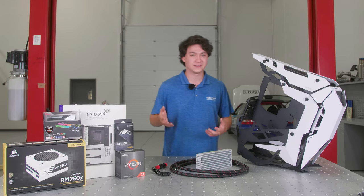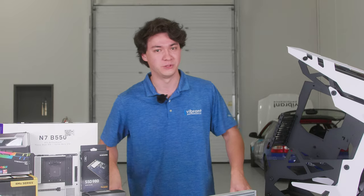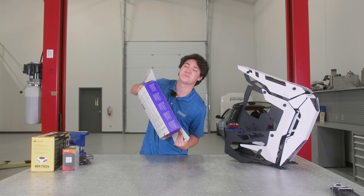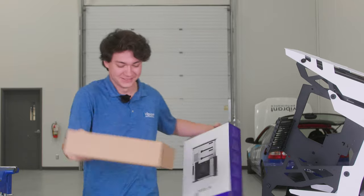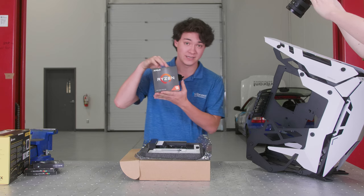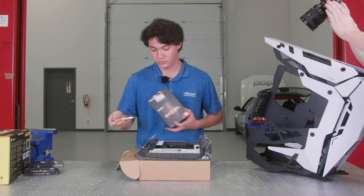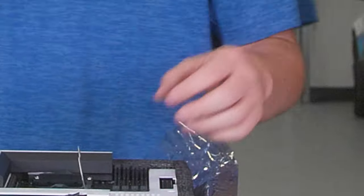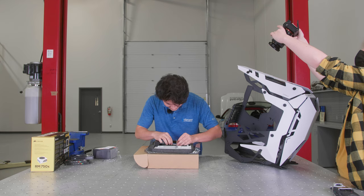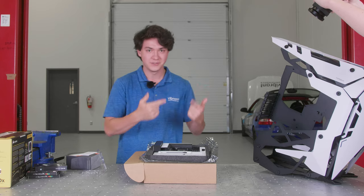This thing's obviously going to be a beast and it's going to produce a ton of heat, that's why we're going with a full custom loop. We've got our N7 motherboard out of the box. Now we're going to pull out our Ryzen 9 5900X — this is a big, big old processor. We're going to lift a little latch, line up the triangle, set it in there nice and easy, slam it down, and install.